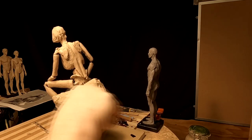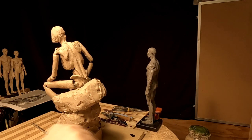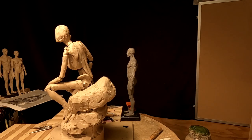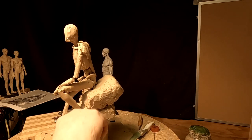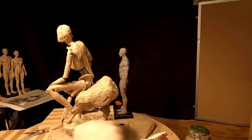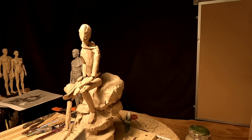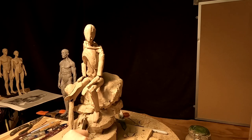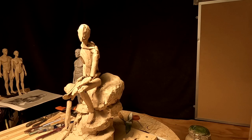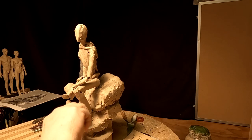I'm just going to run my drywall tool over the clay to give it kind of a feel for stone. In the past I've used a wire brush to do this, but I think this will work out just fine too. I'm always experimenting. I wanted to get the rocks done first, only because the whole piece hinges on the rocks he's sitting on.